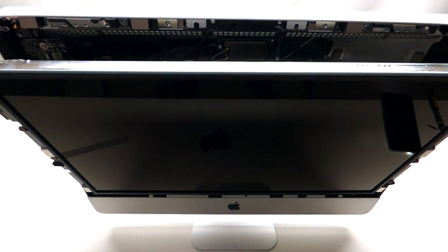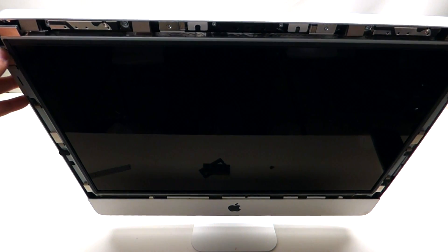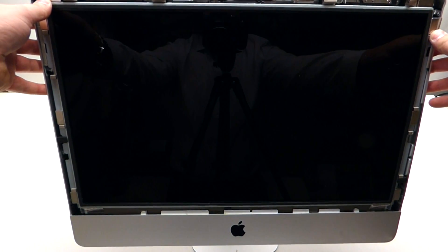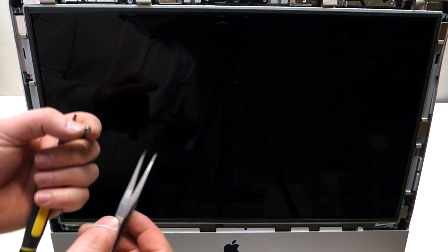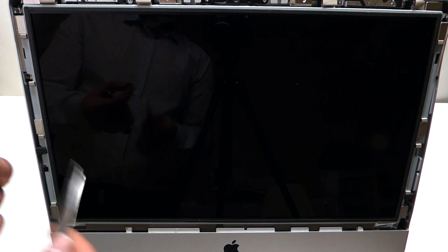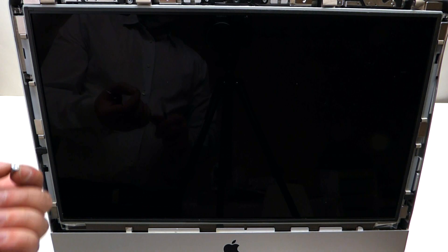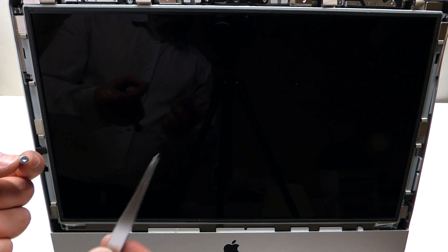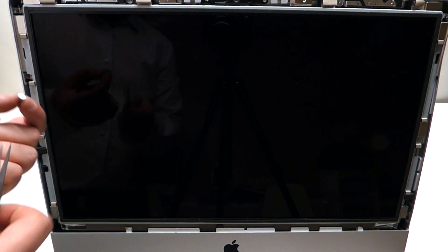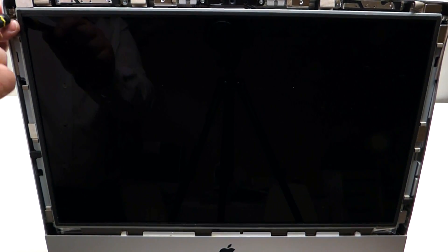Now shift the LCD into the correct position and push it in gently, then tilt it back. When reinstalling the T10 screws to put the LCD back together, note that the magnets on the side make it very difficult. Try to use a magnetic screwdriver, or use a combination of tweezers and the screwdriver at the same time. Reinstall four T10 screws on each side.